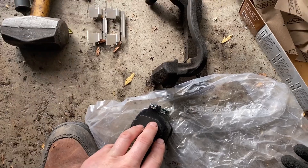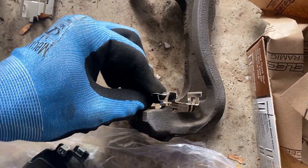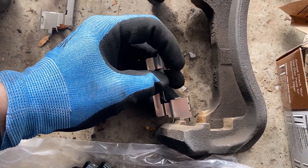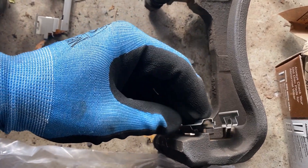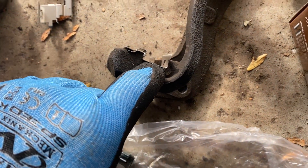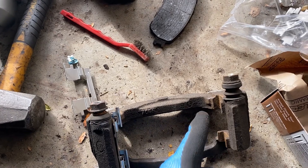Now we'll go ahead and put the retainer clips in. It should be pretty self-explanatory — you can see the general shape, they just kind of sit like this. There's a little finger right here as well as here that will help you center it. Make sure you push it all the way down — you cannot see any air gap through here. Make sure they're pushed all the way down once it is fully clipped in, then do the same for the top one.